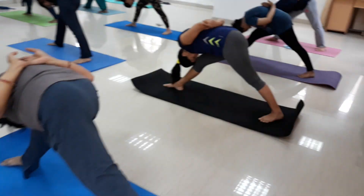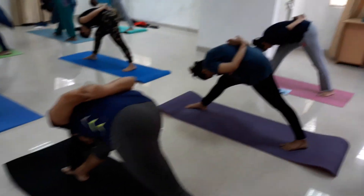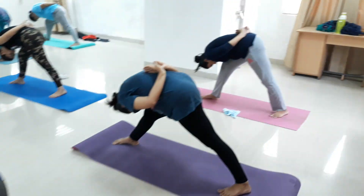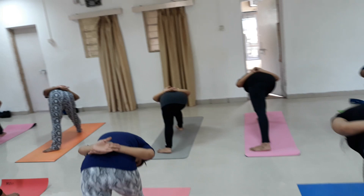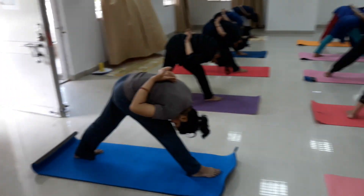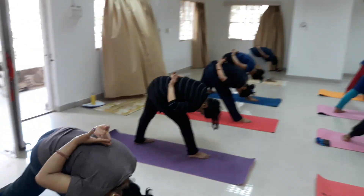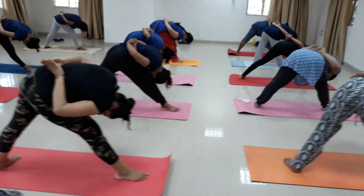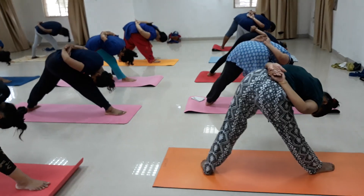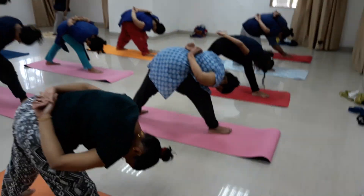Hold: 5, 6, 7, 8, 9, 10, 11, 12, 13, 14, 15, 16, 17, 18, 19, 20. Breathing in, go straight very slowly and breathing out.